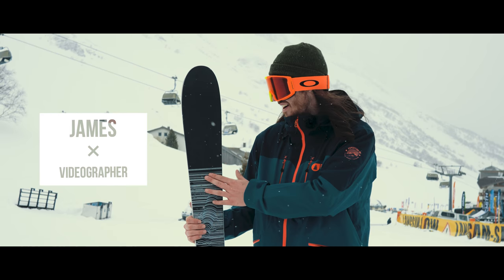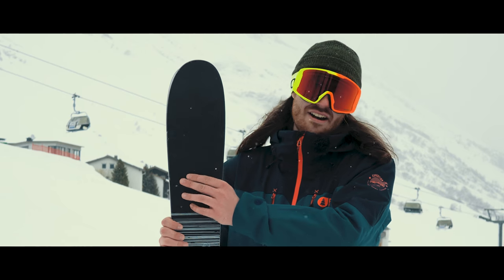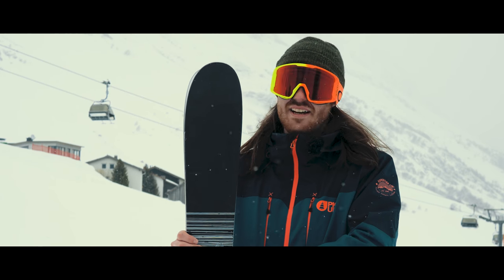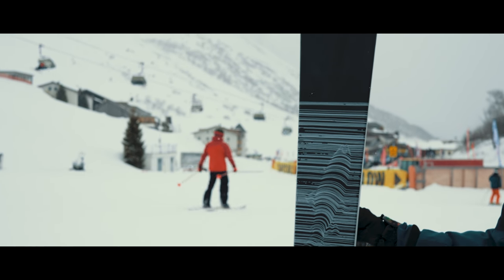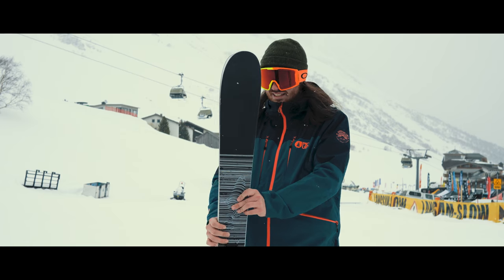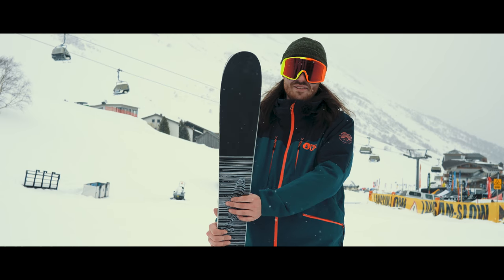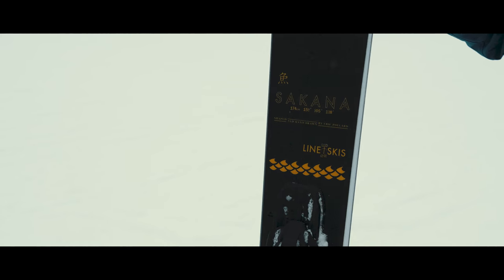This is the Line Sakana. I've been so excited to get on this thing ever since I saw it. It is a narrower, slightly stiffer younger brother to the Piscado, which I absolutely adored as well. This is a little bit more versatile for most skiers — a ski that you can use everywhere. This honestly is insane; it's my favorite ski I've seen and it just performs incredibly.